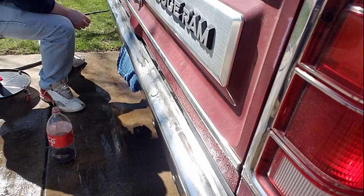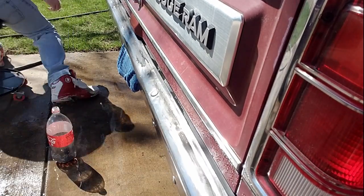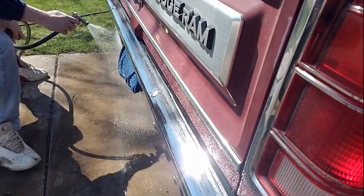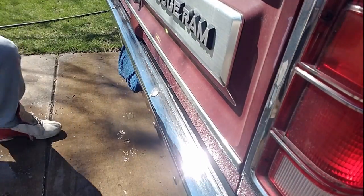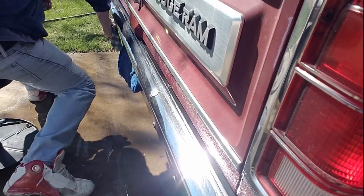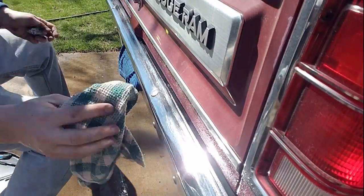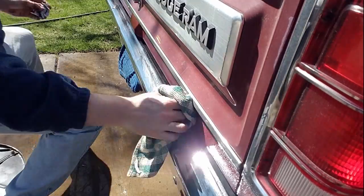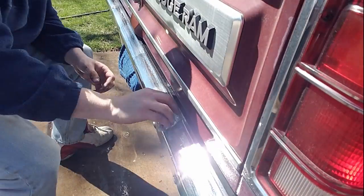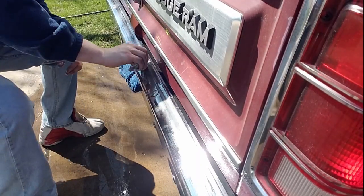Once you get everything to the shine that you like and the rust is removed, hit it with some water and wipe it down. Take a good look — if you find any spots you're unhappy with, go over them again. It'll shine right up. The rust just disappears, it just melts right off as soon as you hit it with the Coca-Cola.